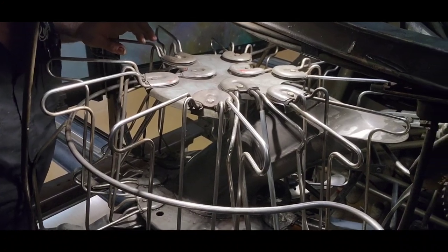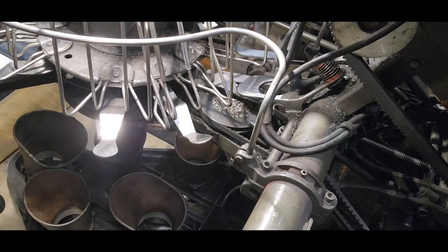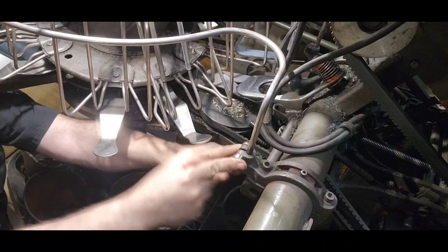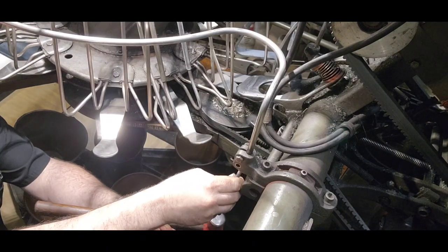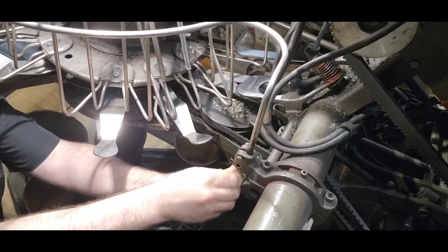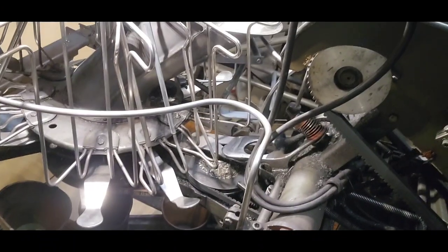We're gonna start over here. This one's only got one bolt in it — it should be two. You'll need a 7/16" wrench to loosen those clamping bolts. Once that's plenty loose, I like to take a hammer and a punch and just tap the rod out of the mount. Almost there — move my fingers out of the way. All right, that one's free. There is another one on the opposite side.